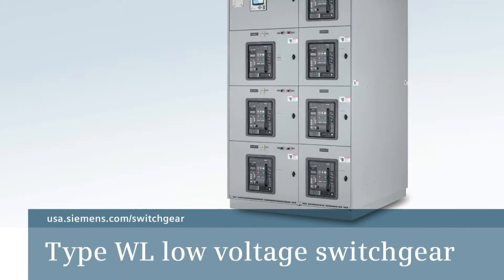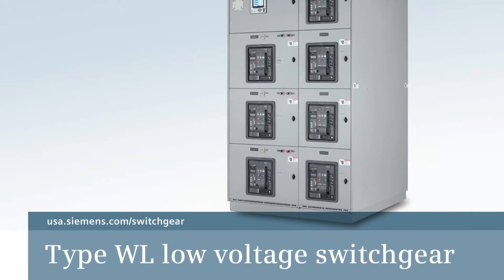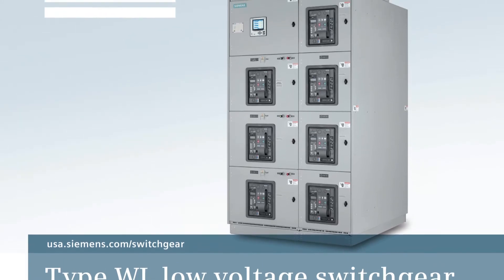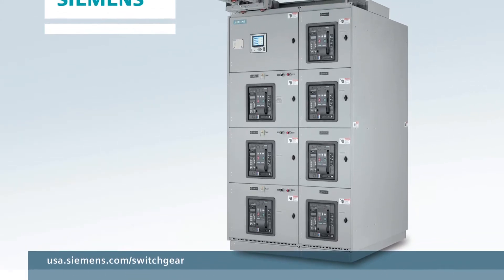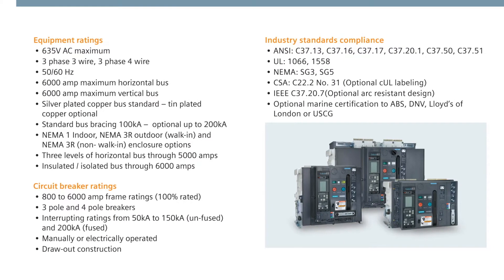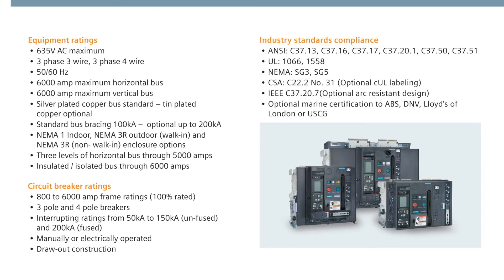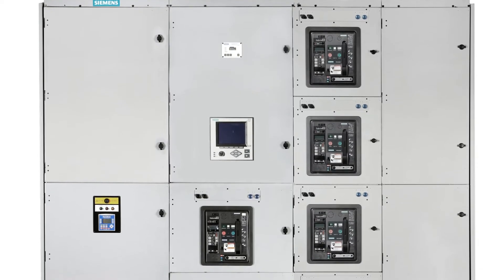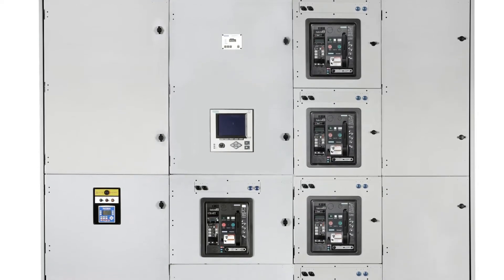So Alan, what exactly is front connected low voltage switchgear? Type WL, which is our designation for our front connected low voltage switchgear, is our latest addition to the Siemens low voltage switchgear product portfolio. It's the newest, but it was actually introduced in July of 2017, so it's been released for a little while and we've actually had sales and shipments on the product.